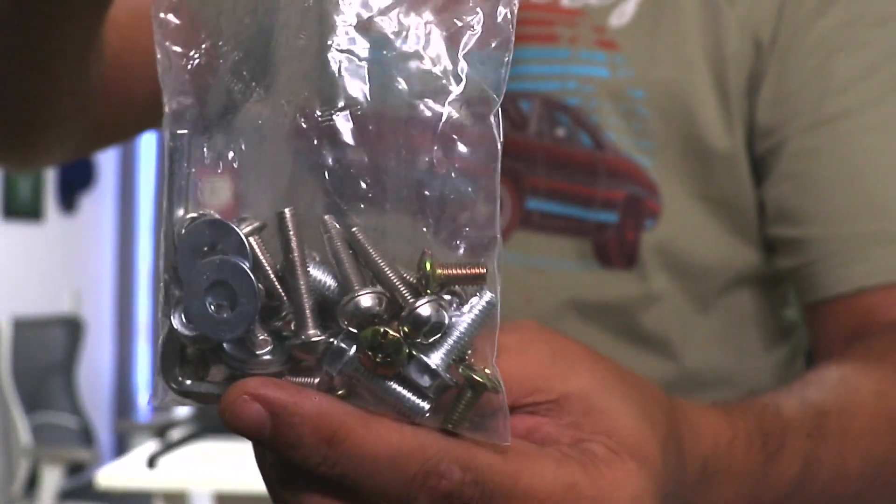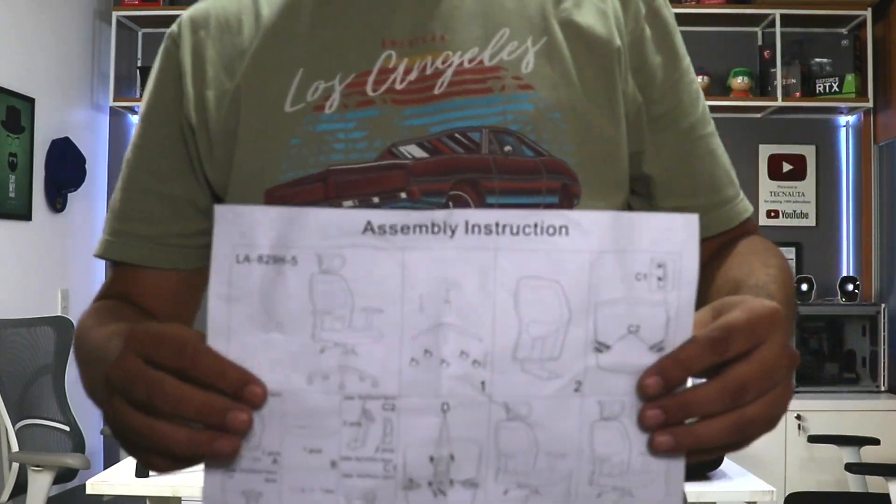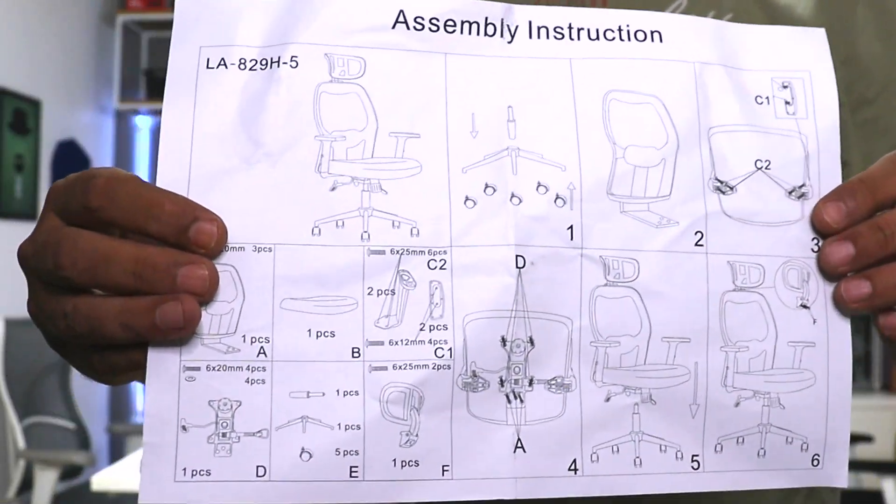This is the kit you will receive: the screws and tools for assembly. The cadeira 4014 comes with a manual.